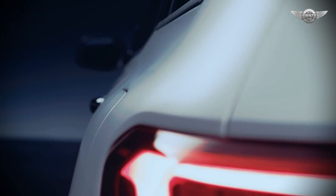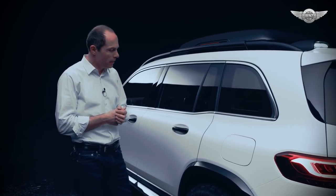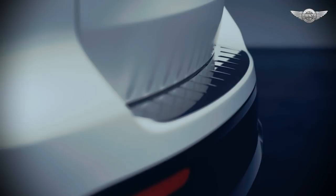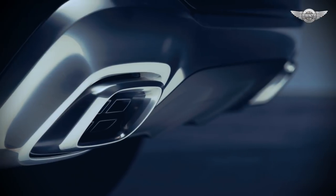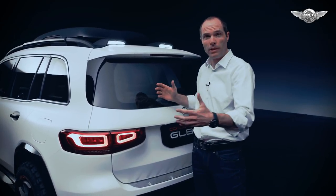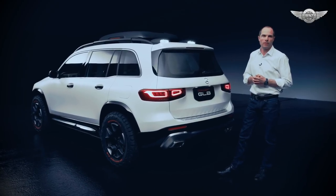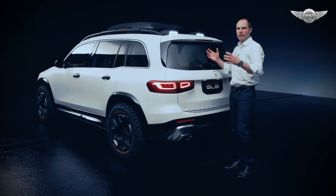We have this pronounced shoulder, in this case with matte Magno paint and high gloss contrast parts, compared to the white matte color — high gloss black. Definitely the sweet spot of this car is the three-quarter rear end. You can really see that we pronounce the height but also definitely pronounce the width. We have two-piece rear lights with this new block design, and the task for us designers was how to fit in seven people — the answer was to choose the boxy shape.